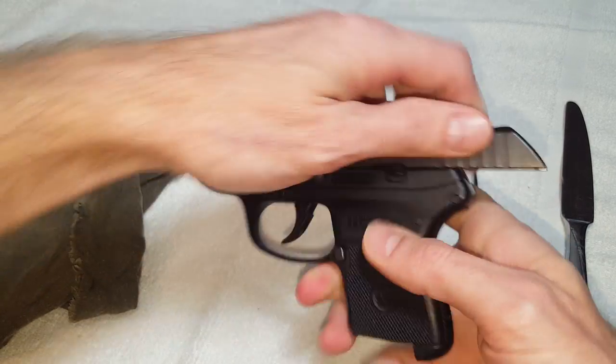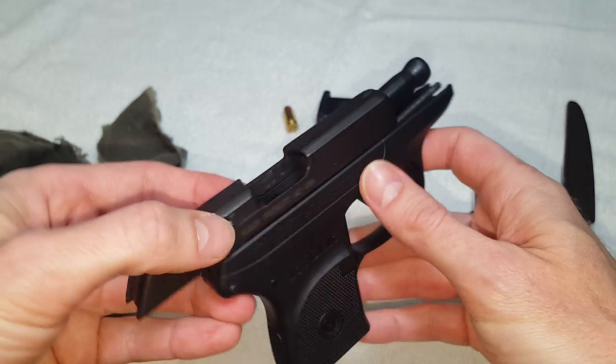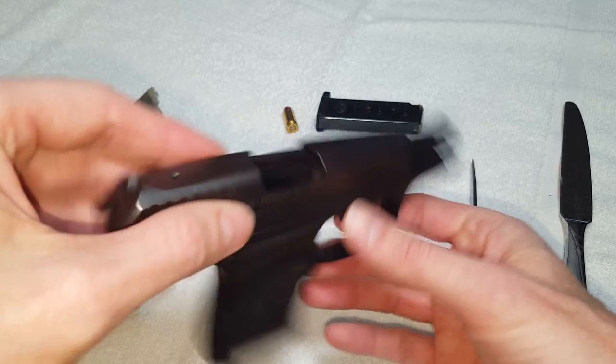Once you do your safety check, see that everything is empty — nothing in here. The feed ramp is obviously clean. We're good to go.